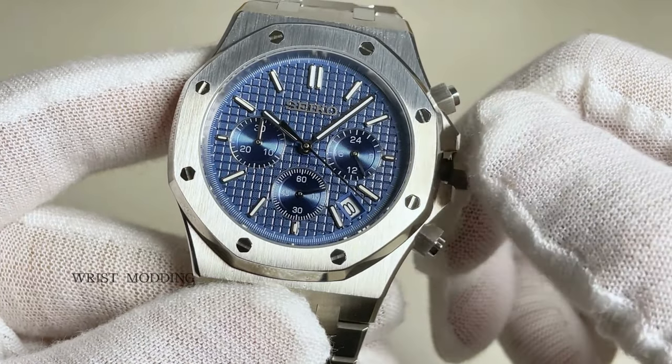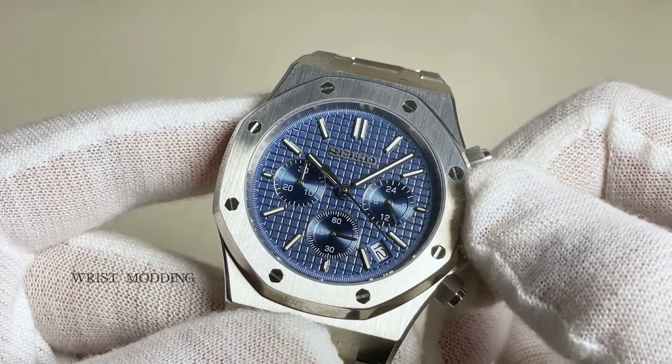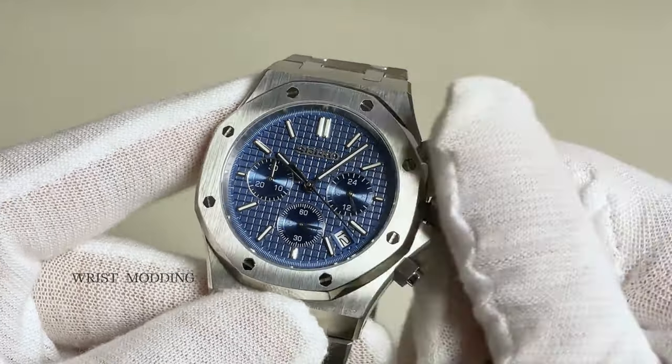Housing the Seiko VK64 chronograph caliber, all the subdials and chronograph functions clearly work — starting the chrono with the top pusher, stopping it with the same, and with reset feature from the bottom pusher.